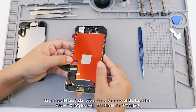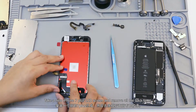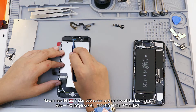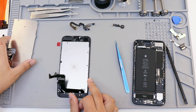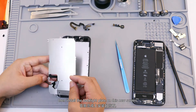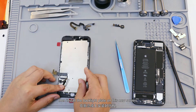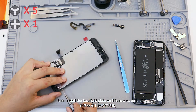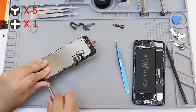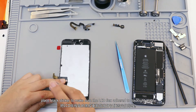Take a new iPhone 7 Plus LCD screen and remove all the back films. Install the backlight plate on the new screen, then place the black sticker to make sure the LCD flex adheres to the backlight plate.